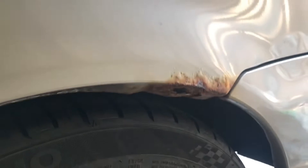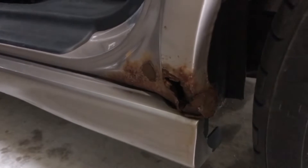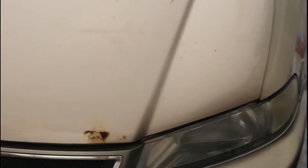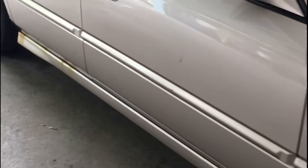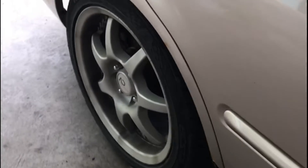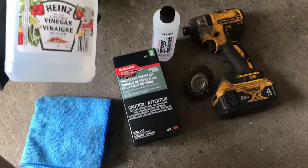I'm gonna show you the rusted areas of my 1999 Acura EL. Here it is guys, it's on the fender. Same also on the passenger side — I have a little bit of rust here on the hood, and here it's starting to bubble and form rust. Also over here on the wheel well and under here on the door.